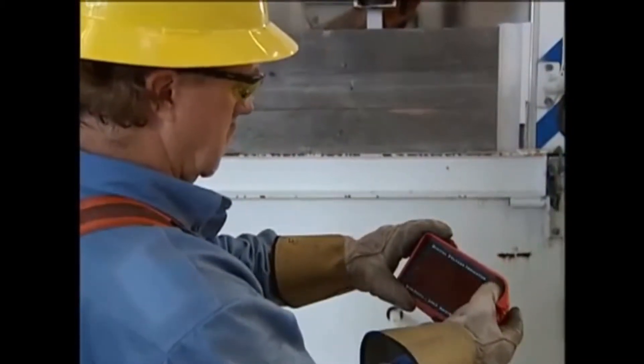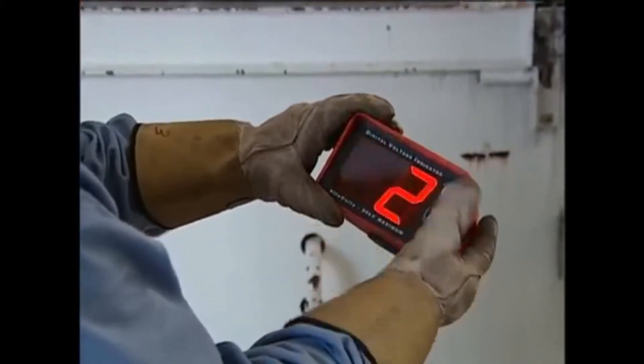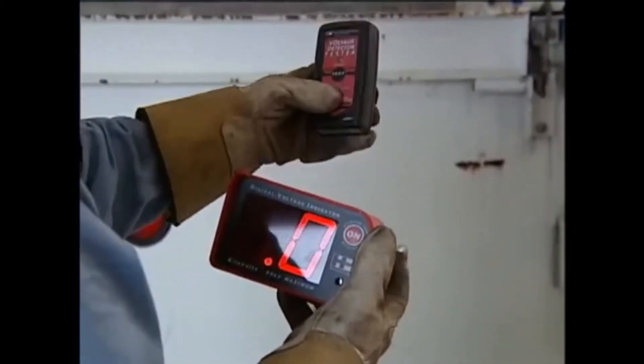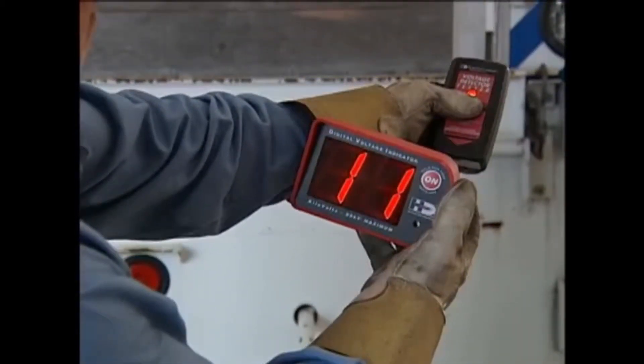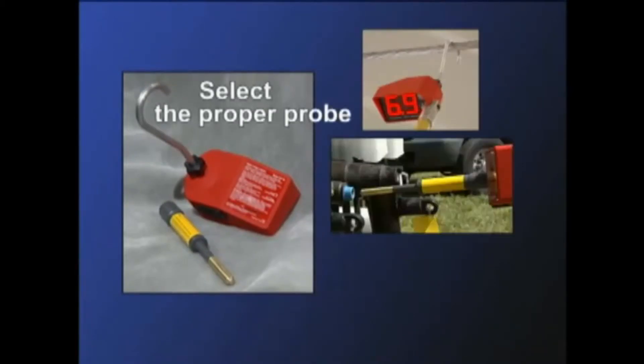Another way to test for proper operation is to use the DVI proof tester. To do this, turn the DVI on by pressing and holding the on button, then press and hold the tester's on button. Touch the DVI probe to the metal contact on the bottom of the tester.